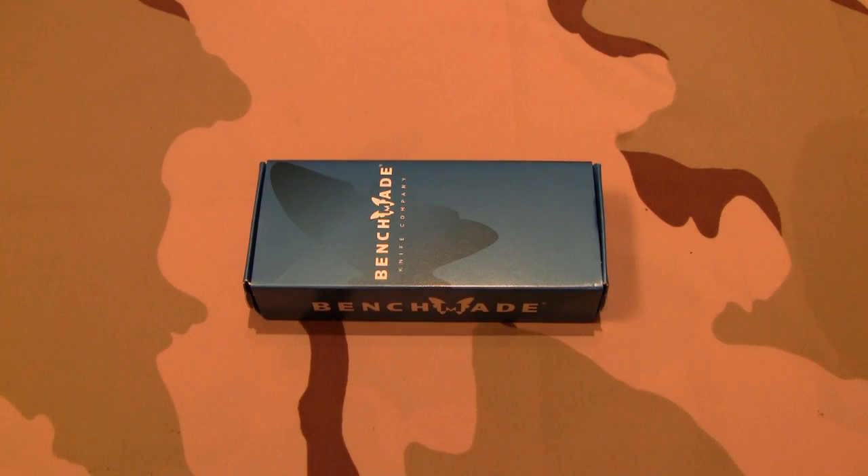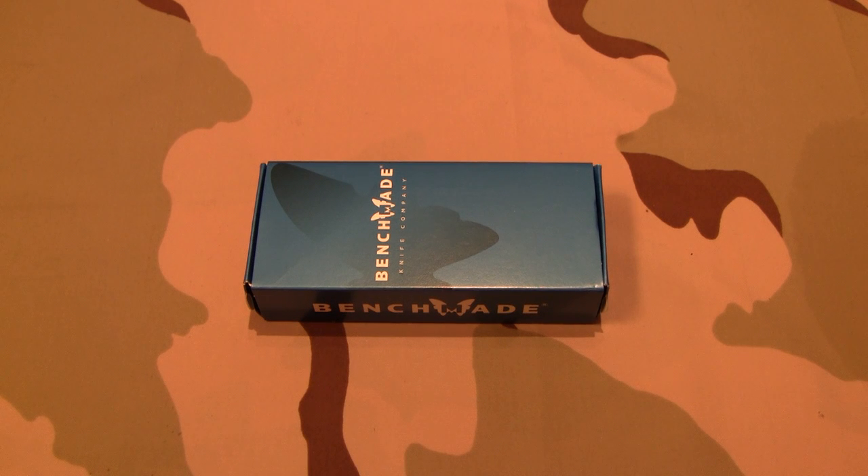What's up everybody? This is H4T and I'm coming at you with another knife review.